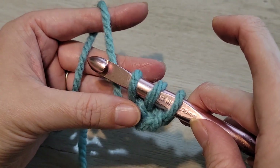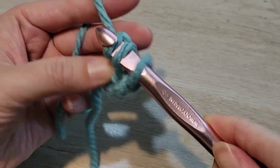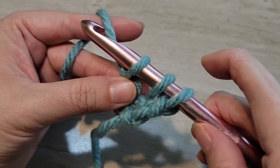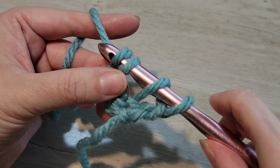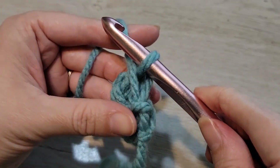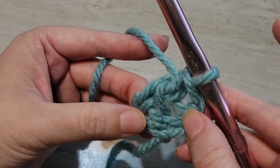So this is going to be the bottom of the stitch. What we have to do is yarn over, pull through this first loop that we've created, and now these are the three loops on your hook for your double crochet. So it's yarn over, pull through two, yarn over, pull through two. This is the first foundation double crochet.